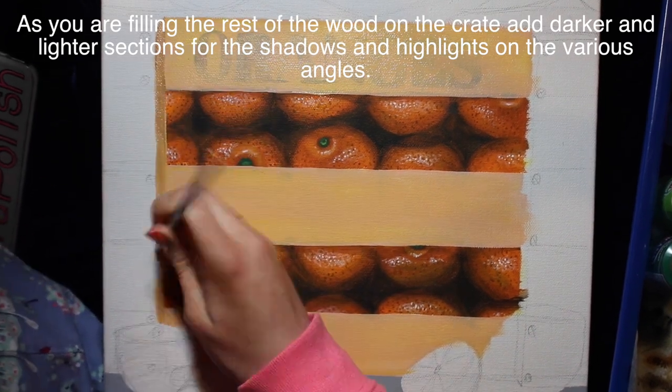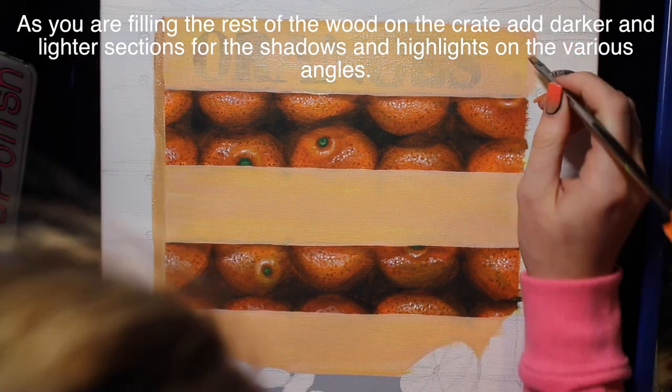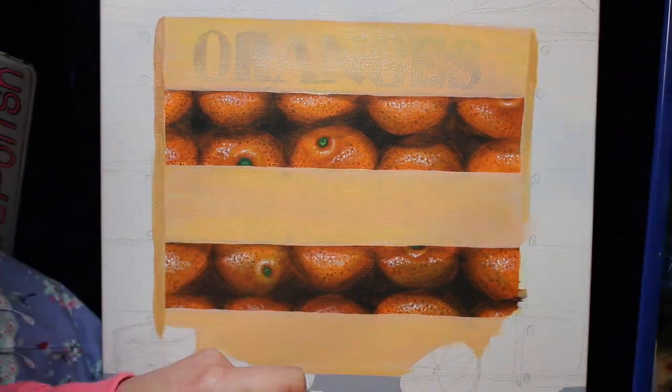The other thing I want to mention is the reason we did the oranges with brown first and are now painting over it - you're still going to be able to see that color through the wood paint, and it's almost like a little hint underneath that you can easily go over and perfect later. Even though it's a different color, it doesn't matter - that brown acts almost like a little shadow in there.